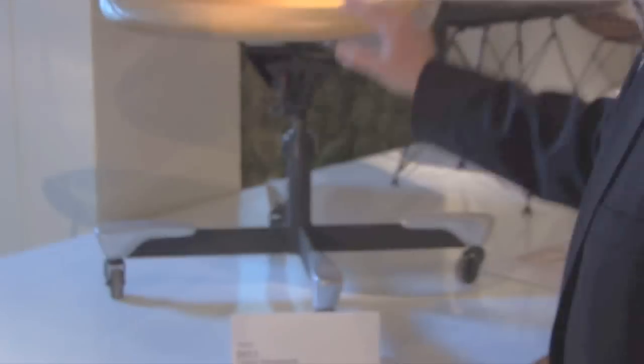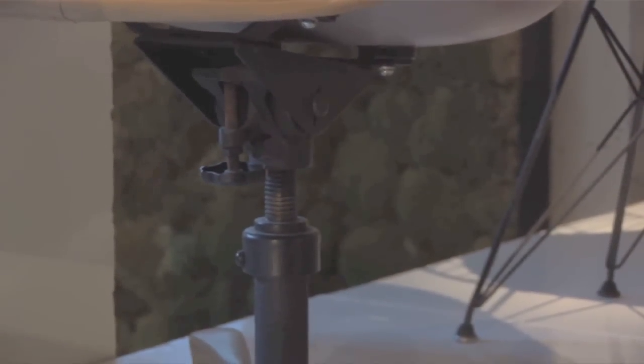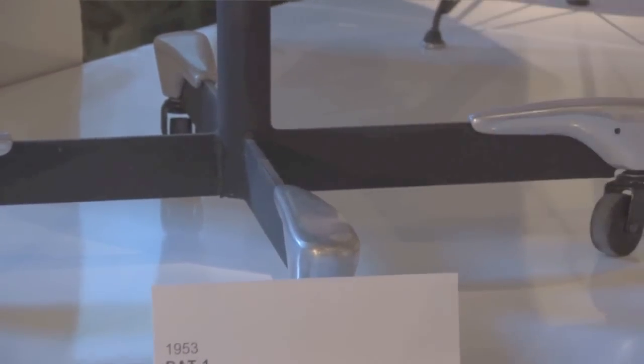This is the DAT one from 1953 and it has this industrial tilt-swivel mechanism and this only gently modified crossed steel base. And now we'll look at the DAT one of 1958.